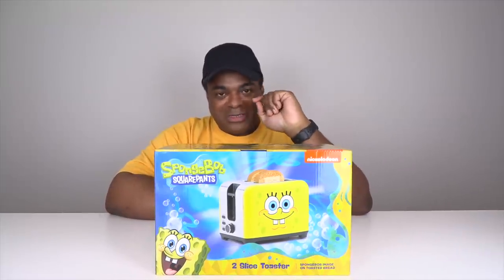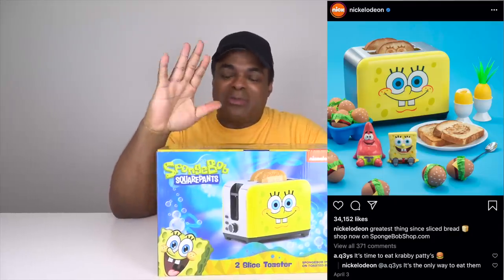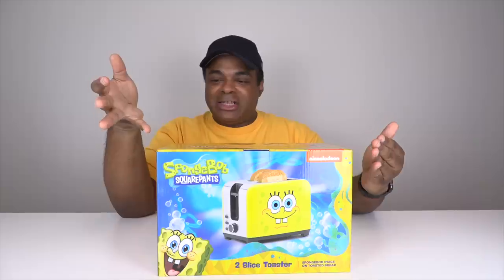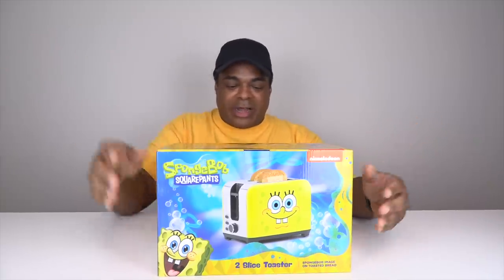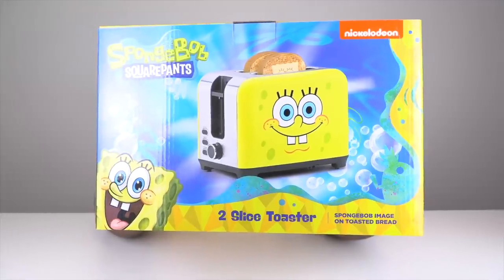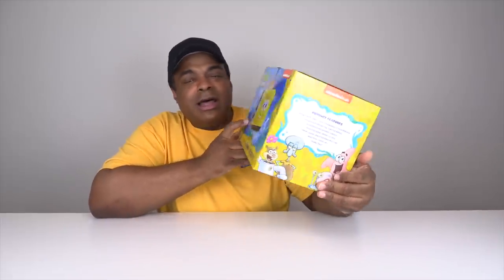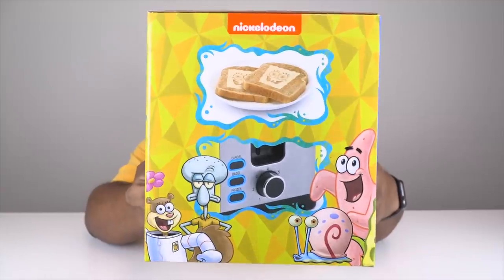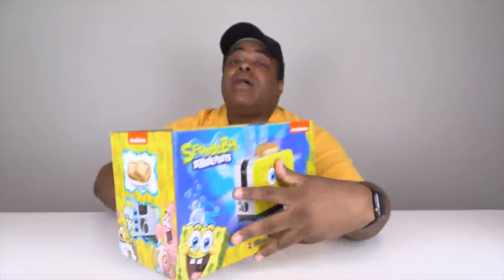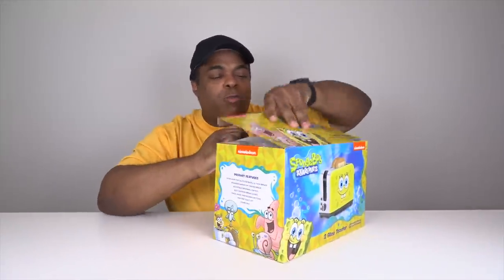SpongeBob SquarePants Two Slice Toaster. So I was on Instagram and I saw on Nickelodeon's Instagram that they were selling this SpongeBob SquarePants toaster and it looked really cool. Well, I like bread and I like SpongeBob and I like toasters. Is it good? That's what the toast is supposed to look like — that's what we're really going to see. I really want to see how the toast looks at the end. So let's go ahead and open this up.